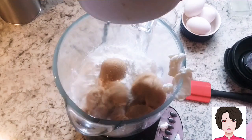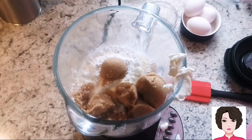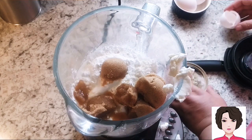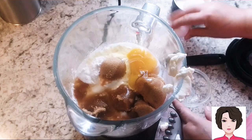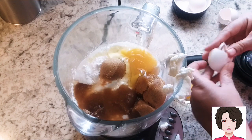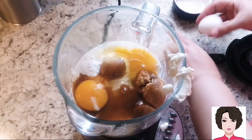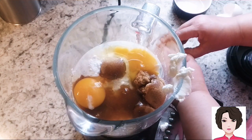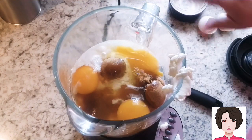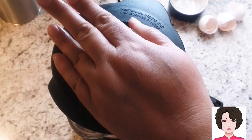We add five tablespoons of brown sugar, one tablespoon of lemon juice, and three eggs — adding them one by one. Then we blend everything well so there are no lumps.